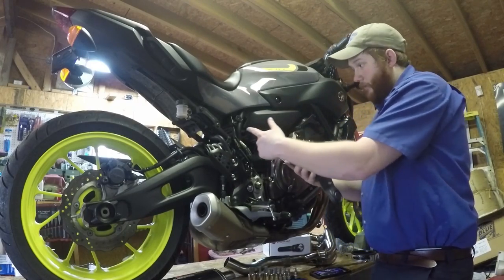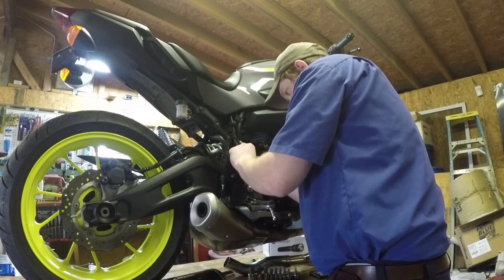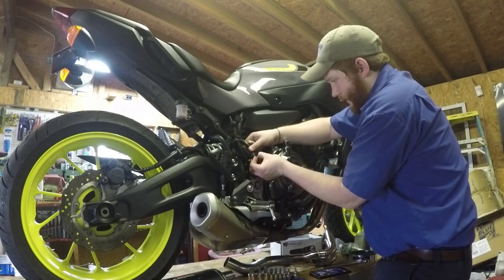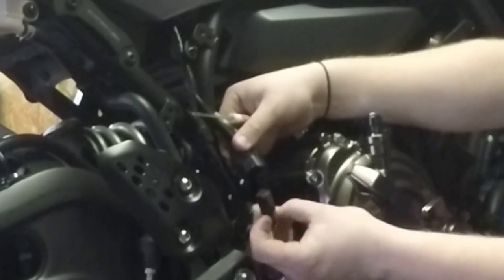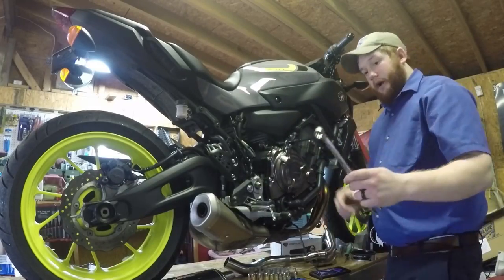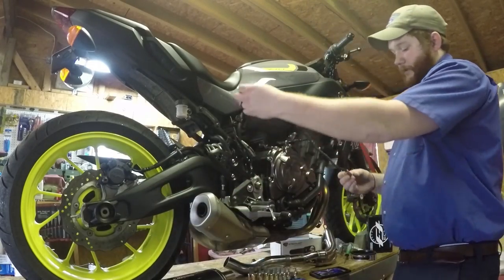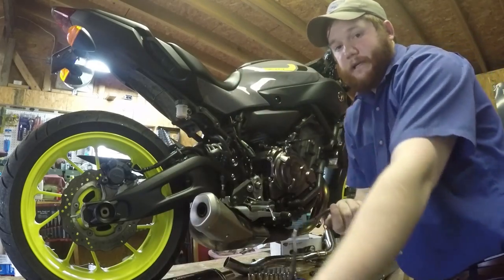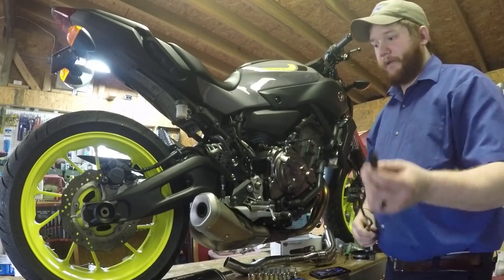Take the two Allen bolts out and it pulls right off. On the FZ07 it's super easy to get to this connector. There's a little tab — just pull up and pull the O2 sensor away. Use a 17 millimeter combination wrench, closed end, for the oxygen sensor. When you take an oxygen sensor loose it's got to turn many rounds, and you're just binding it up with an open end — not a good idea. If I would just shut up and do it, it would have taken two minutes.